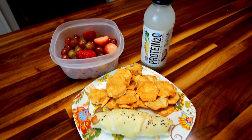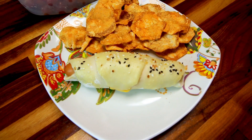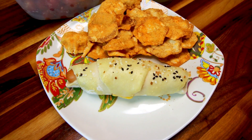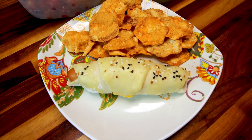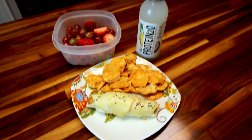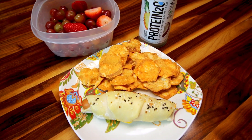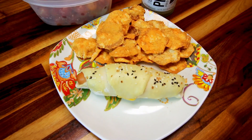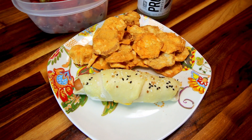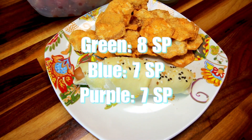Here is lunch. These are five points each on the Green plan and four points each on the Purple and Blue. So: five points for the pig in a blanket, two for the chips, one for the drink, zero for the fruit — that gives me an eight-point total for lunch on Green, and seven points on Blue and Purple.